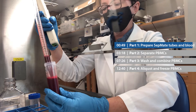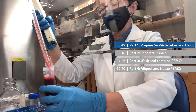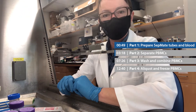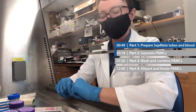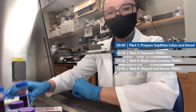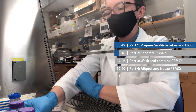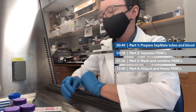Now I'm just going to repeat that same process with the other tube of blood. Now we're ready for part two, and this is the fun part. This is where we get to separate the PBMCs from the red blood cells. You should have two 50 ml conicals with your diluted whole blood, and you should have four SepMate tubes, each containing 15 ml lymphoprep.